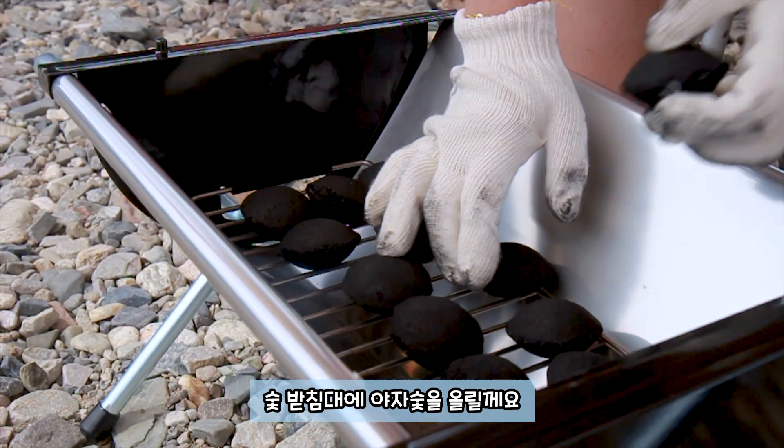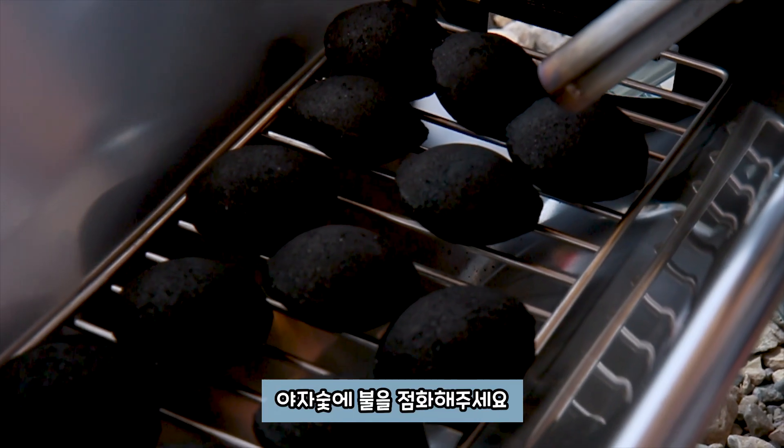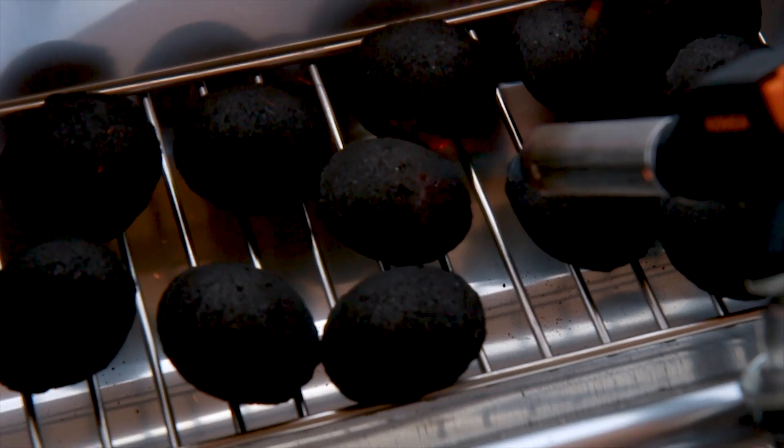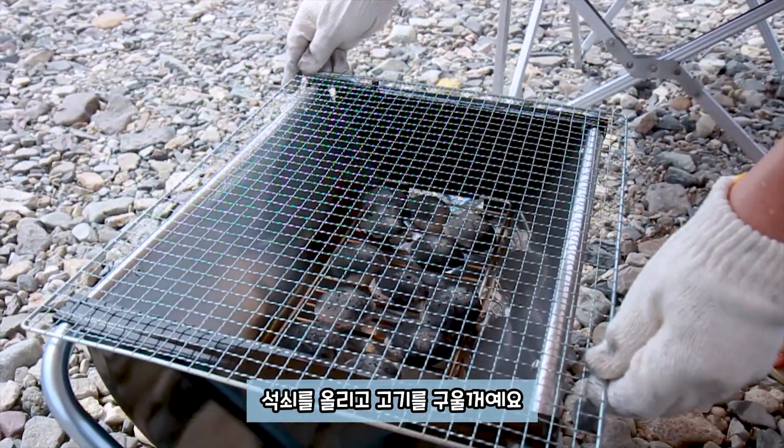숯받침대에 야자숯을 올릴게요. 야자숯에 불을 점화해주세요. 숯받침대를 올리고 고기를 구울거에요.